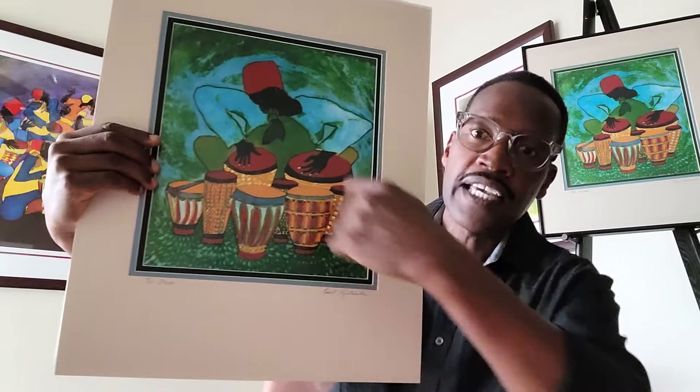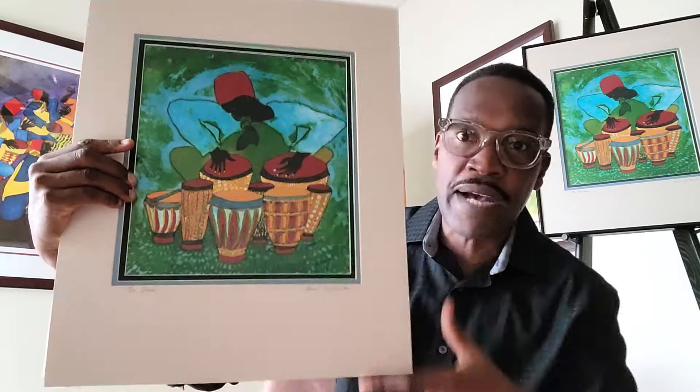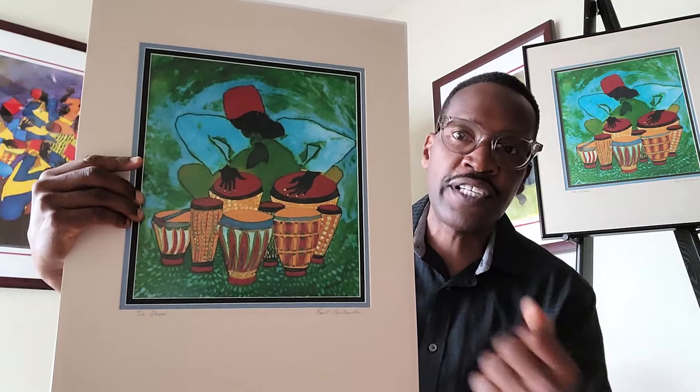This one is framed on the easel behind me, and in my hands is the unframed version — the 16 by 20. In this piece, all the drums are very colorful but he's only chosen to play the two that perfectly match his hat. The illustration is that in life we are all drummers looking for our song, and when you've found your drums, it's up to you to play them — you've found your purpose in life.